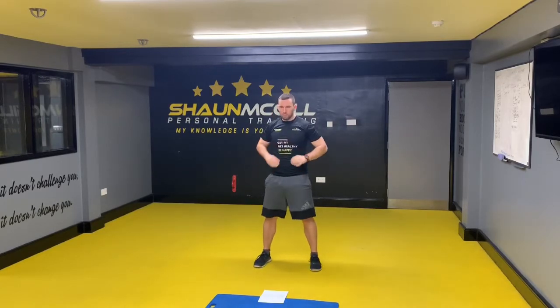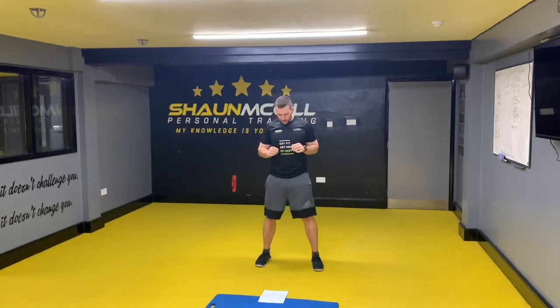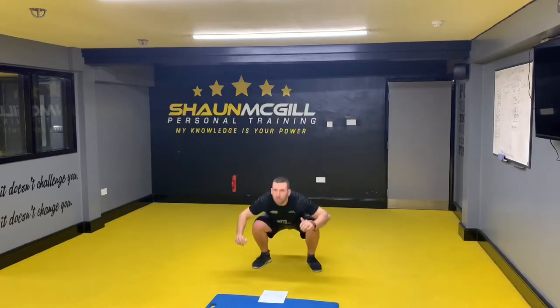There it is — two jumping squats, one, two, and then two jumping squats and a tuck jump — one, two.